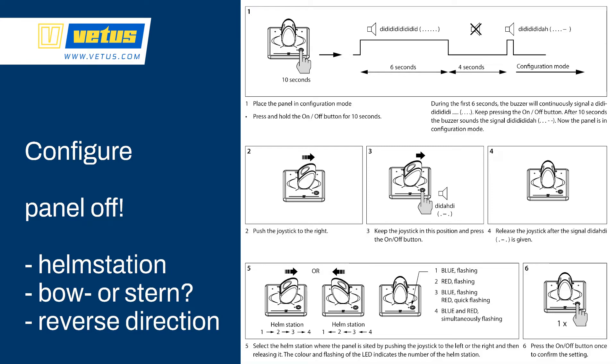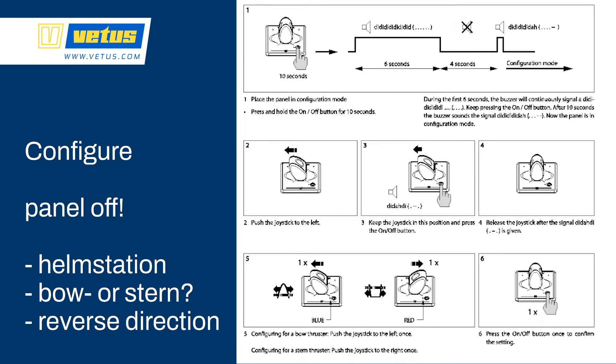Once you've set it to the correct helm station, push the on/off button once to confirm the setting. If you have a stern thruster in the system, first make sure the thruster knows it's a stern thruster — remove the blue cover and set it to stern. Then configure one of the control panels to control the stern thruster: switch off the panel, push the on/off button for 10 seconds, then push the joystick to the left, hold it there, and push the on/off button briefly. Now the joystick is in stern or bow thruster mode; by pushing left or right you tell the system whether the control panel is controlling the bow or the stern thruster. Store the configuration by pushing the on/off button once.